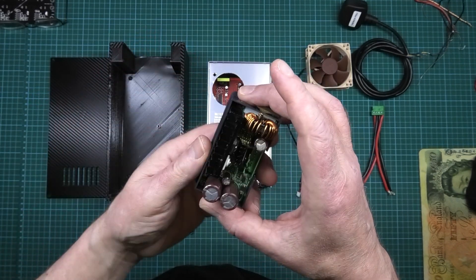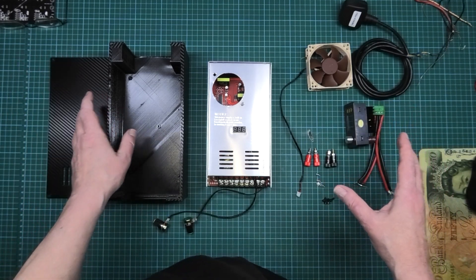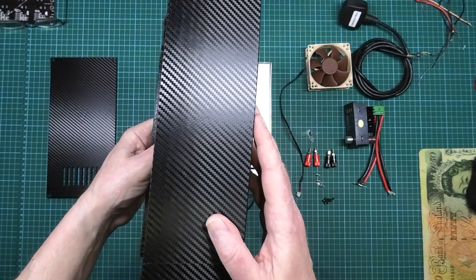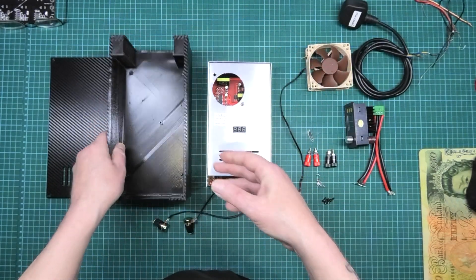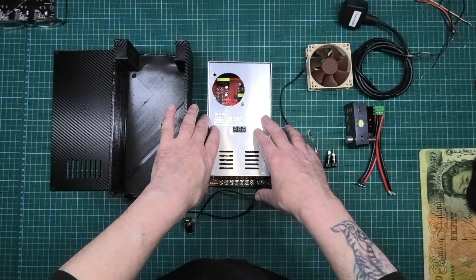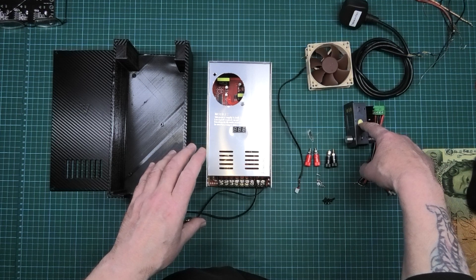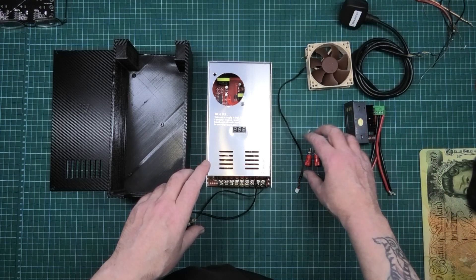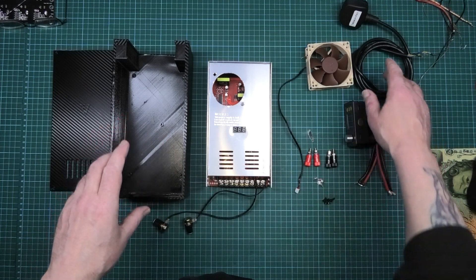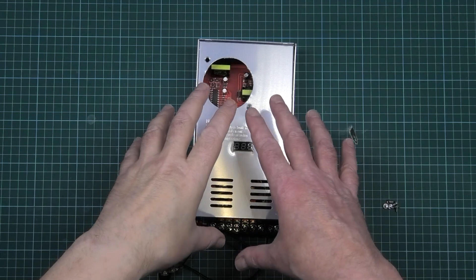So what you need is the casing, which I've already covered in cheap vinyl wrap. You'll also need the power supply itself, which I've already modified - I'll cover that in a sec. You need an 80mm fan, the Riden DPS 8005, banana connectors, screws, and a mains cable.